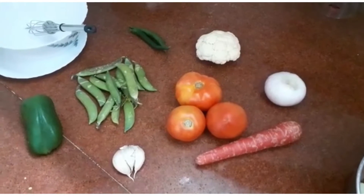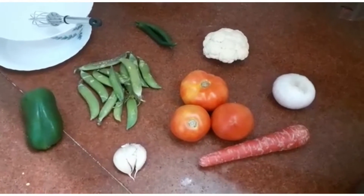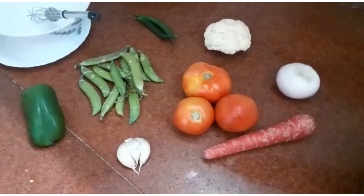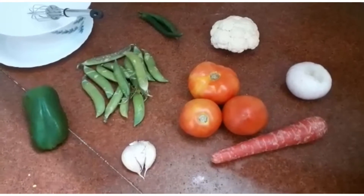Let's prepare the Schezwan fried rice today for dinner. We often eat light food for dinner, but sometimes it is fine to eat a small amount of Schezwan rice for each family member. It tastes very good.